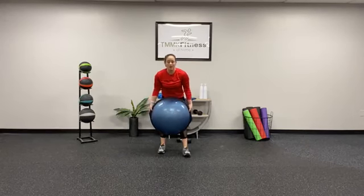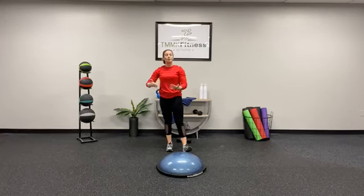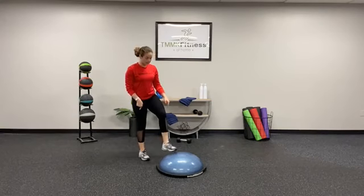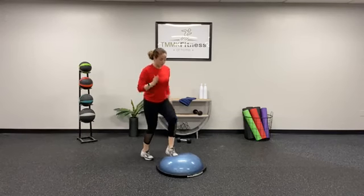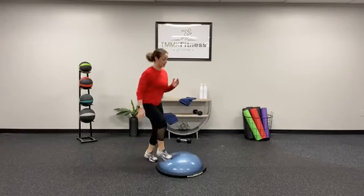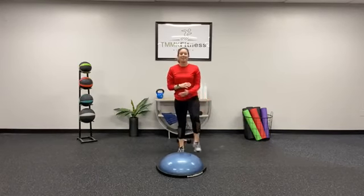The toe taps around the world — you have 10 toe taps total, 20 total or 10 on each leg. Make sure we're switching directions. Quick feet, nice and tapping the BOSU ball. We're working on our agility a bit. Keep those arms active.